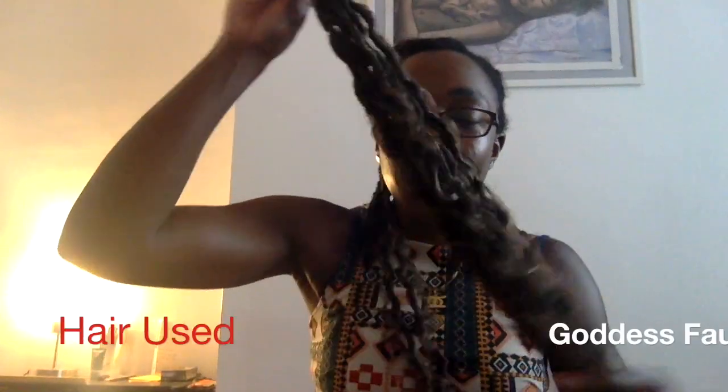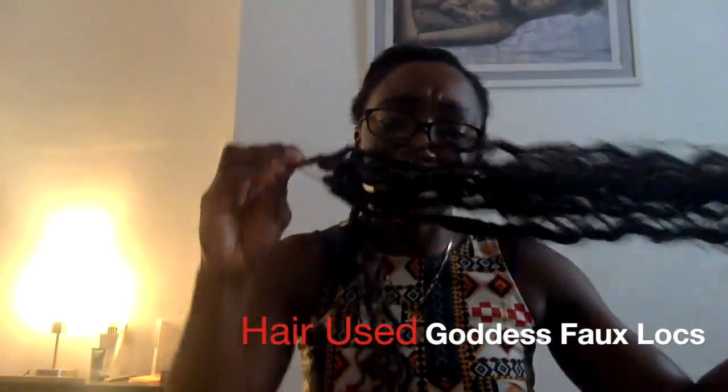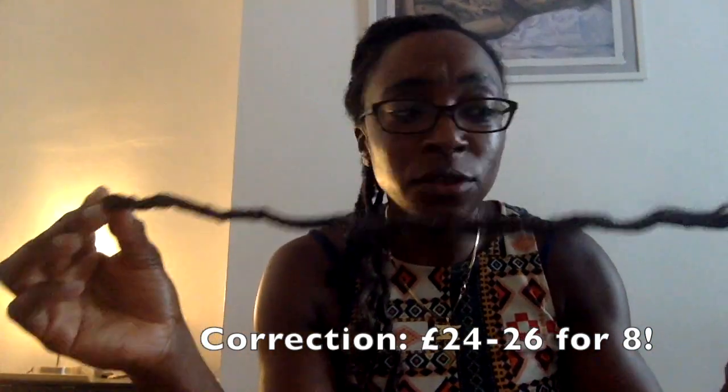These bundles — there are eight of them in packets — but these are out because I've washed them and soaked them with diluted vinegar and water to remove the alkaline base so I don't have an itchy scalp, then hung them up to dry. There are 12 on each weft. These are 24 inches and it's about 30 to 32 pounds for eight bundles. I usually only use about three or four.